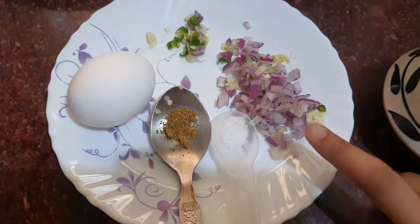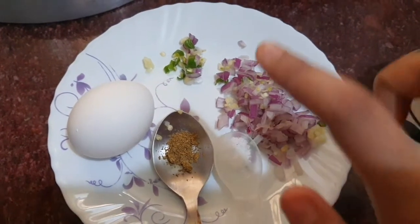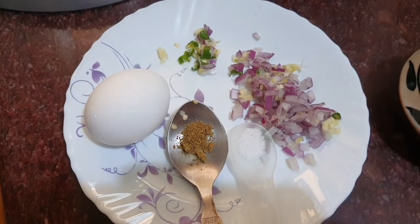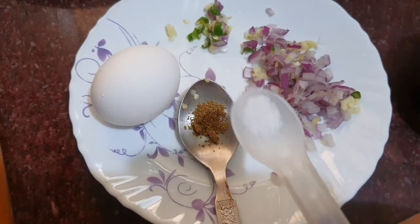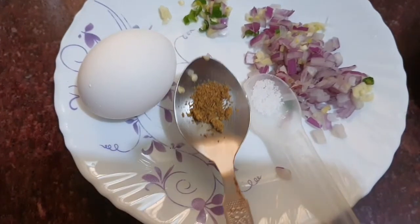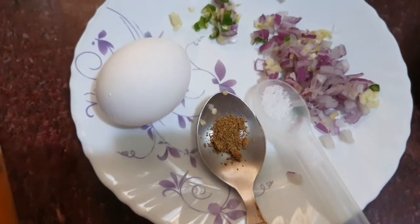So let's see this recipe. Here I have picked up garlic and green chilies — a small size of garlic and green chilies. There is one egg. And here you can see a pinch of salt. And here in a very small quantity, there is oregano and chicken masala. If you don't have these, you can skip them.